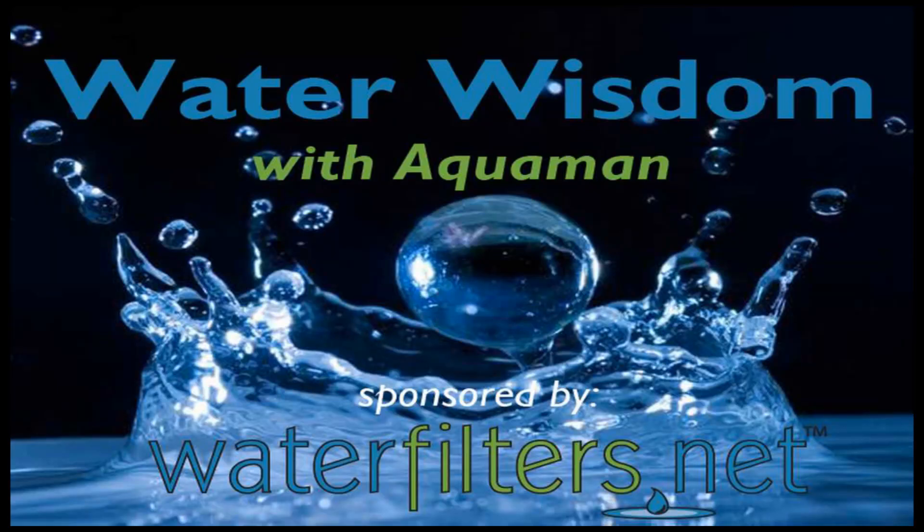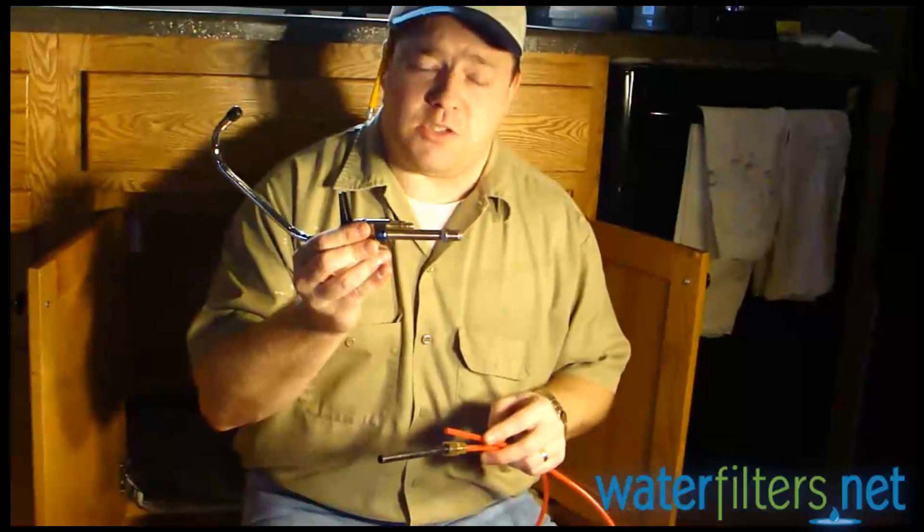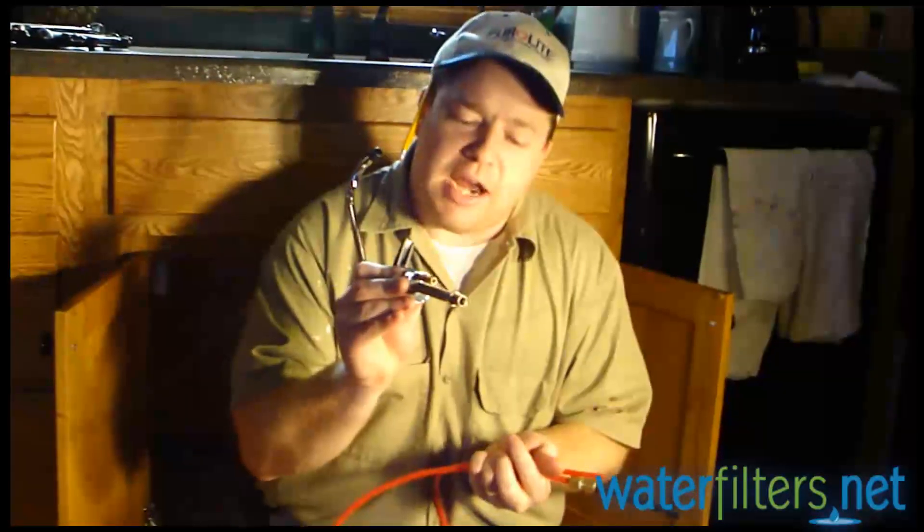I want to explain something that we're doing differently from the instructions. We're not using this air gap faucet. The homeowner already had a regular non-air gap faucet installed, so we're not sending the drain line from the system to the faucet and back down to the drain in the same way that you do with an air gap.